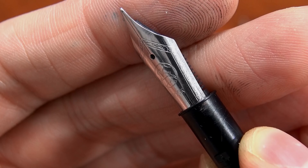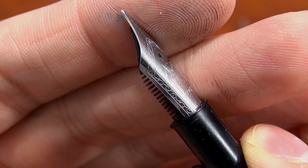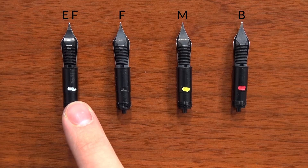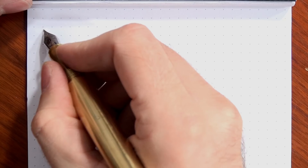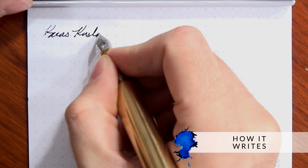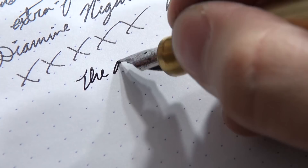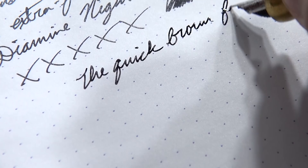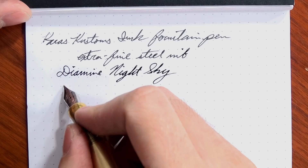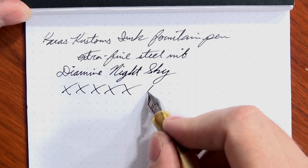One thing about Karis Customs nibs is there's no stamping of the nib size on the nib surface itself. Instead, they use a coloring on the nib housing: white is extra fine, no color or black is fine, yellow is medium, and red is broad. These nibs are consistent with other German brands like Lamy, Kaweco, and Parker — not as fine as Japanese brands. The extra fine and fine aren't super fine, and there's not a huge difference between them. They're all wet writers, and even the medium is fairly close to the fine. The broad is the real gusher of the bunch.